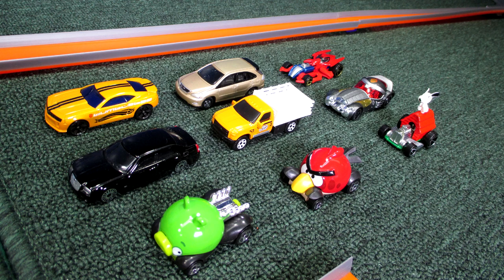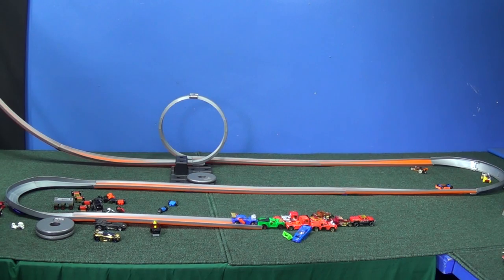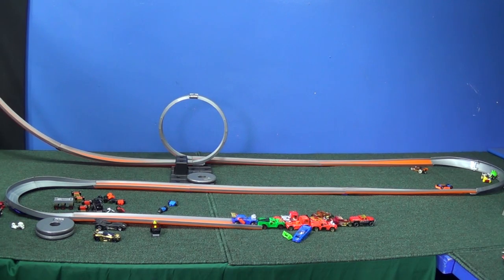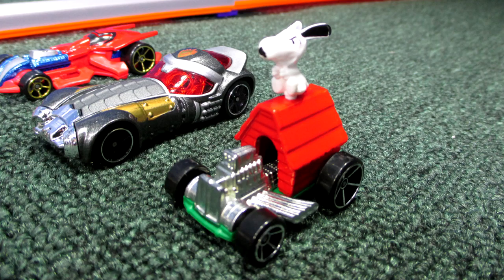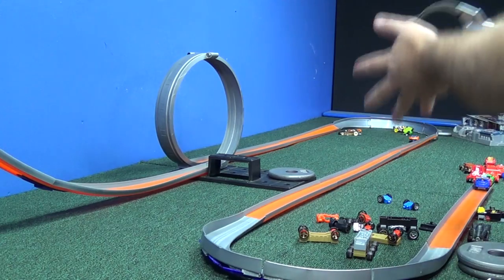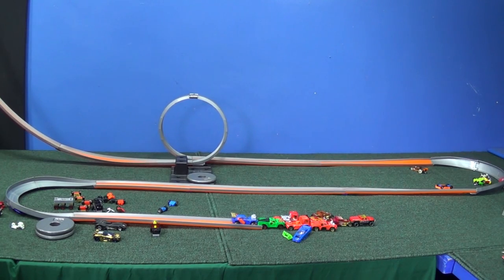Now let's test the models I had on the inside of the track. Here we have the Angry Birds Minion Pig from Hot Wheels — look out! Here comes Angry Birds. Snoopy sits kind of high, so we better get him out. Let's do Angry Bird one more time — yeah, he's gonna crash. Maybe not! Snoopy — smoking!